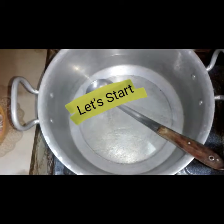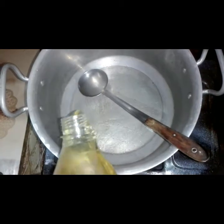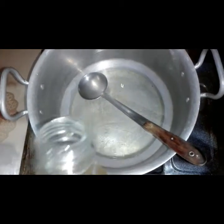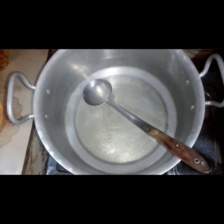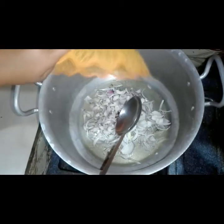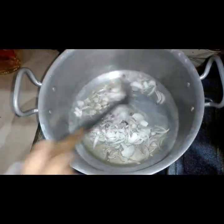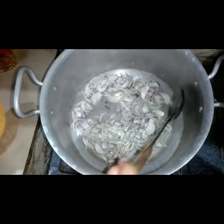We are going to start our recipe. We will add oil in it, mix it, then add tomatoes.